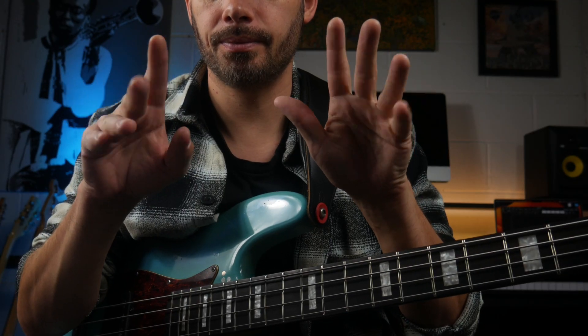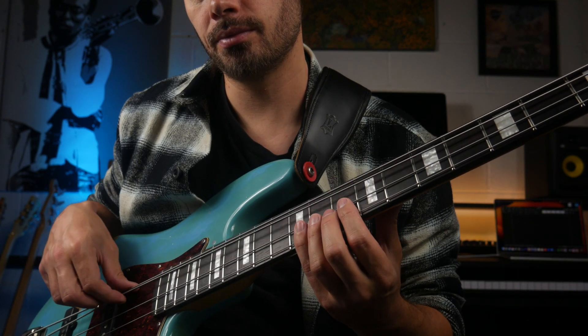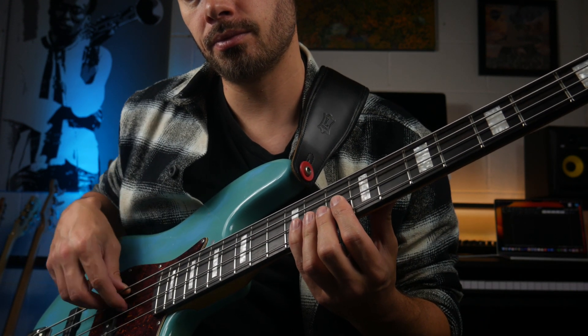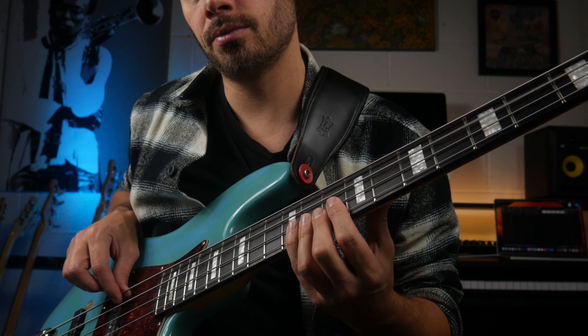You may have heard people say tone is all in the fingers. I've always found that a little bit misleading as there's way more to it, however it does play a big role. Firstly, the way you attack the string will massively affect the tone — plucking the string versus a rest stroke. The latter produces a richer and fuller sound.